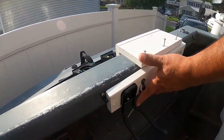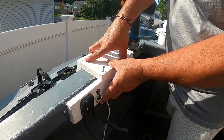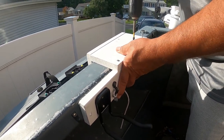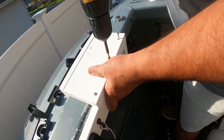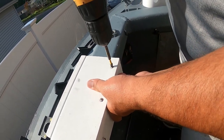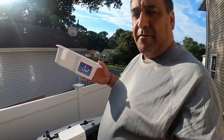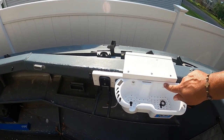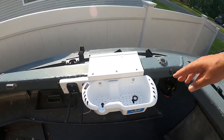I'll show you me screwing it down. So this is the piece from Cabela's — it's a cup holder and storage holder. It goes right down here: you put these two screws in and tighten it down once it's in place. This is the piece from Home Depot, and there it is — locked in place.